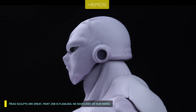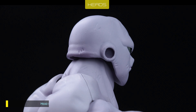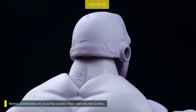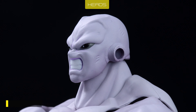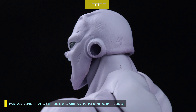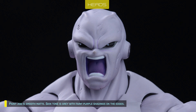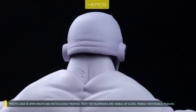Head sculpts are great. Paint job is flawless — no seam lines or mold marks. Nerves and scratches are sculpted cleanly, and face lines are tidy as well. Paint job is smooth matte. Skin tone is grey with faint purple shadings on the edges. Mouth lines and open mouth are meticulously painted.